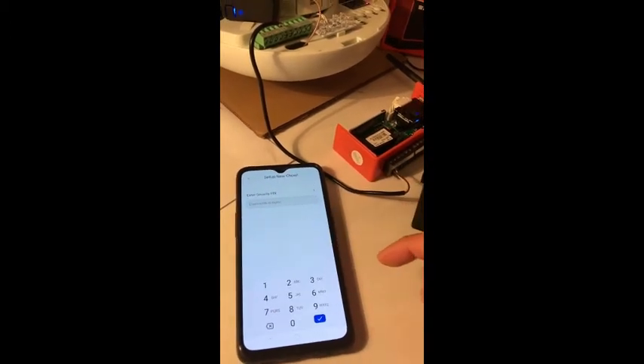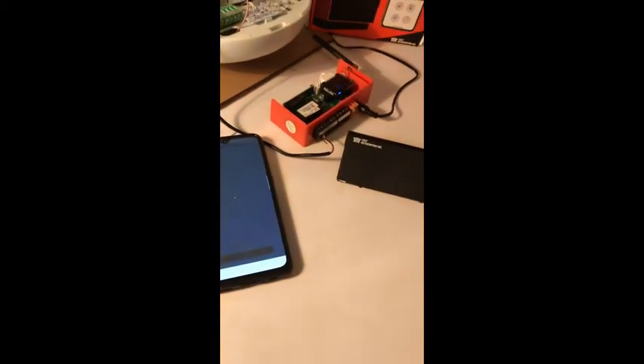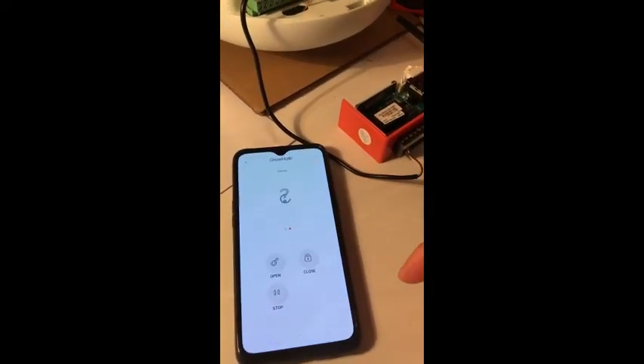There's a six-digit PIN for security. Tap it and then next. Now you will see the CHOP Hub showing on your app. Tap the CHOP Hub.